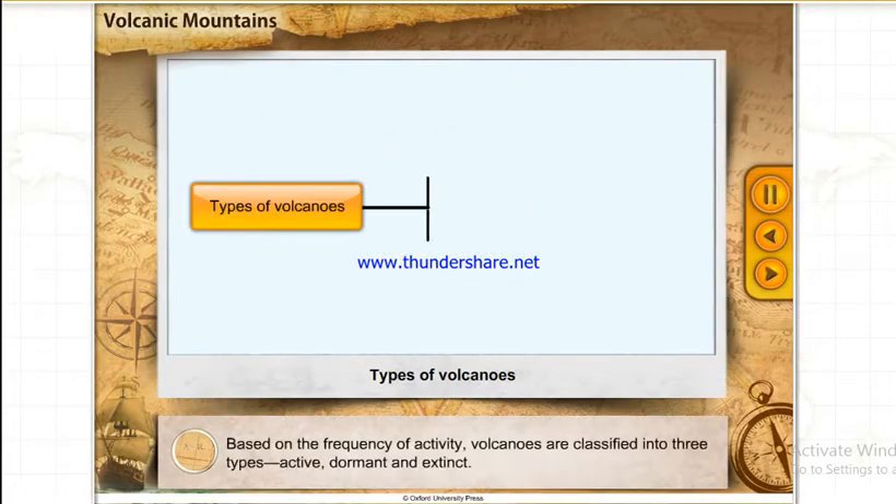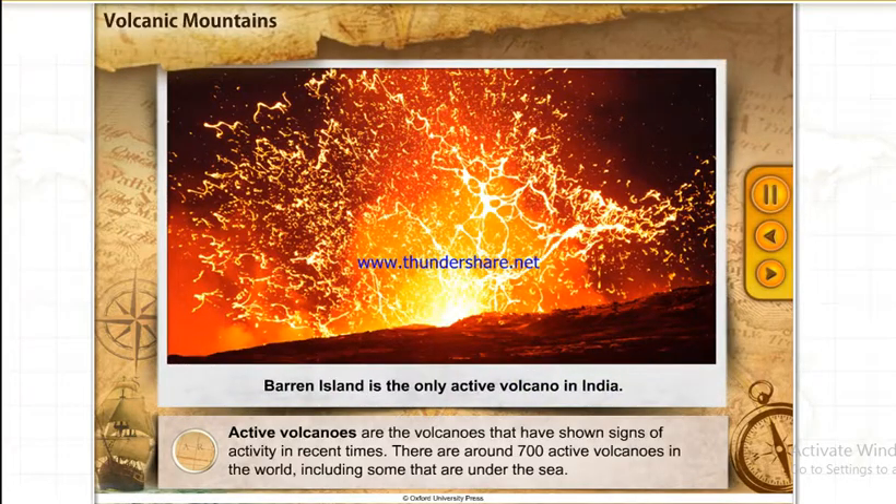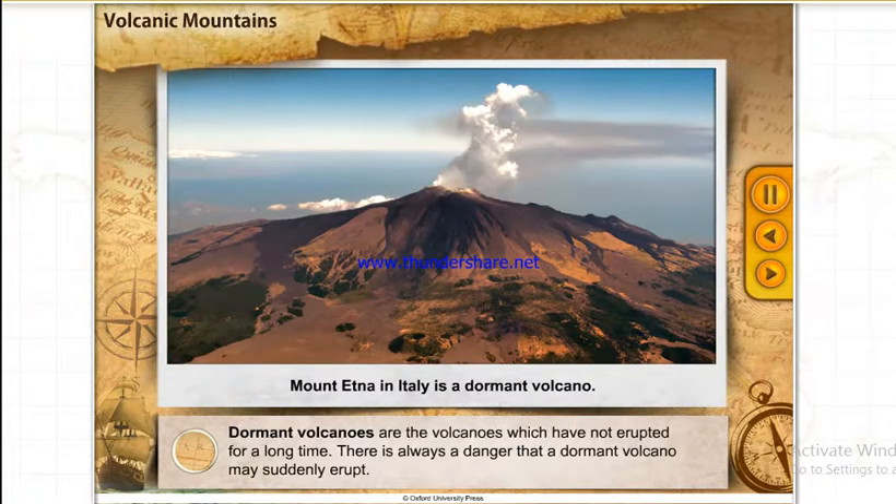Based on the frequency of activity, volcanoes are classified into three types: active, dormant and extinct. Active volcanoes are the volcanoes that have shown signs of activity in recent times. There are around 700 active volcanoes in the world, including some that are under the sea. Dormant volcanoes are the volcanoes which have not erupted for a long time.